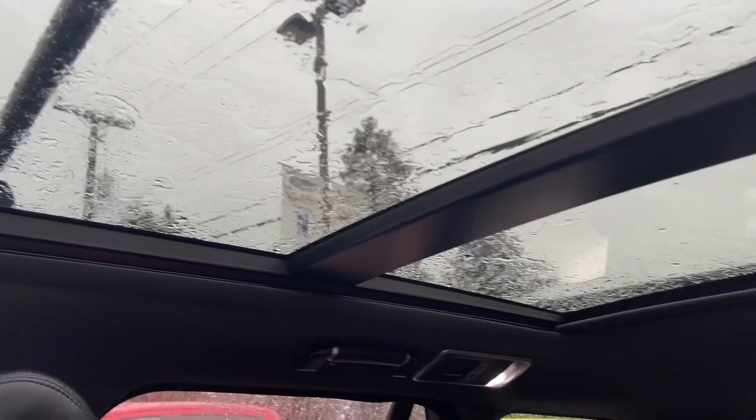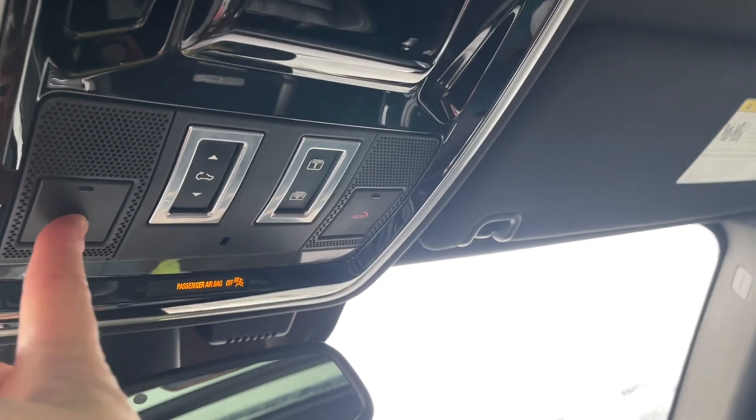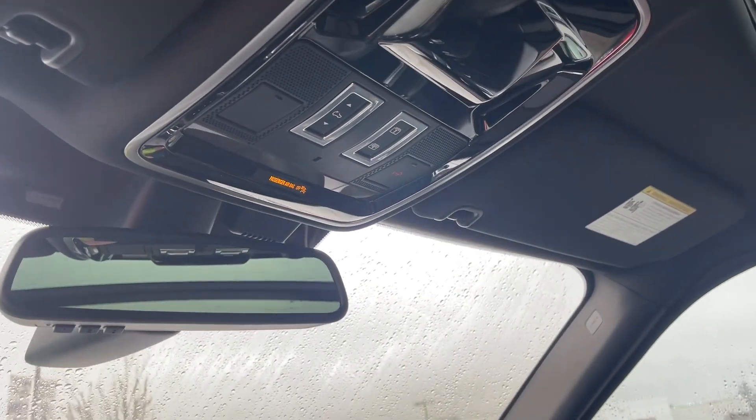The moonroof is like three panels — two big ones that go back there. You also have your SOS button located there, so if you were in need of help you could use that.